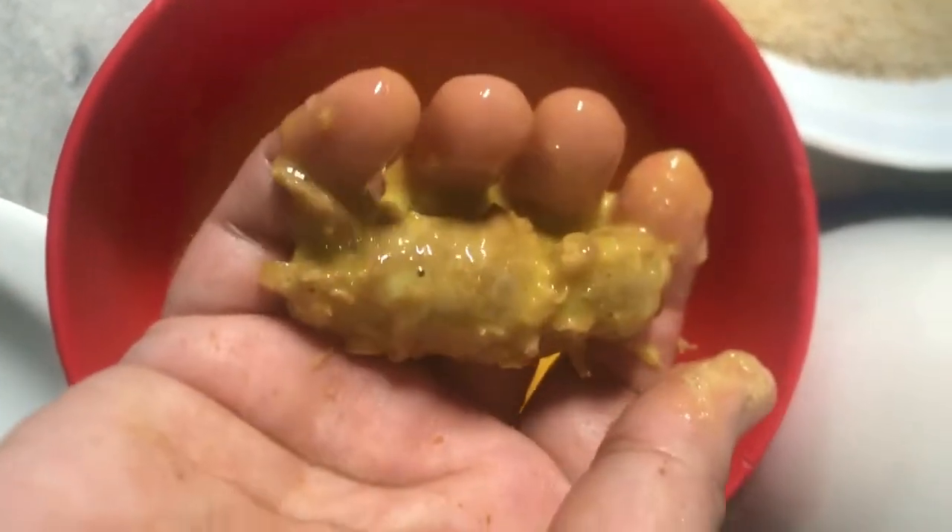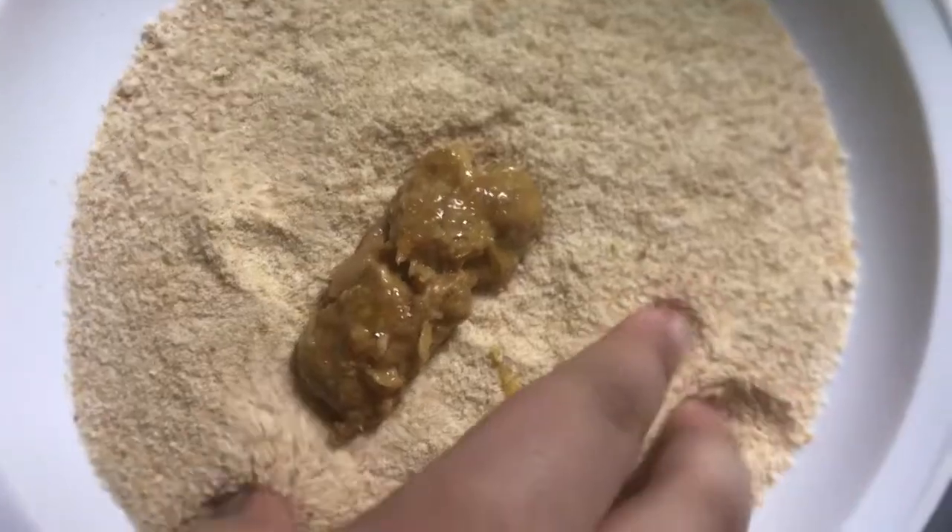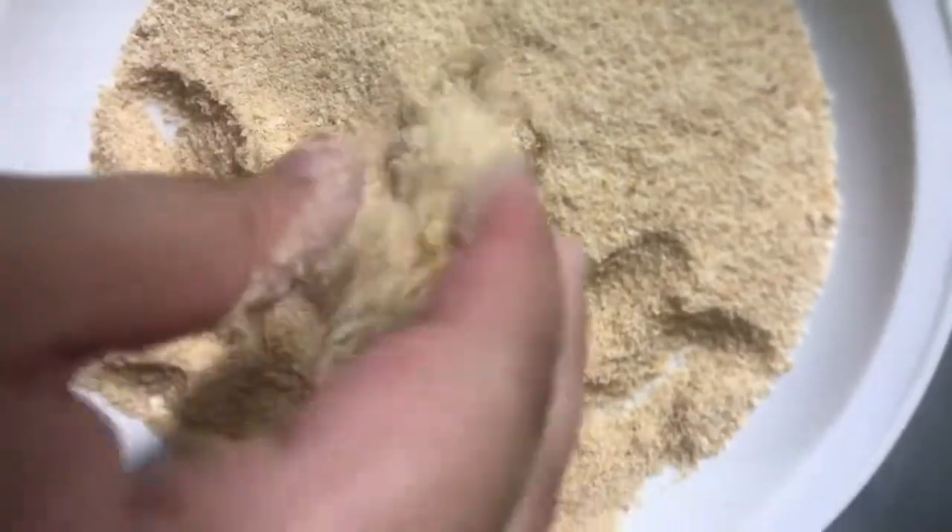Next, we have brought bread crumbs and I have mixed 2 eggs. You can add a little salt to the egg wash, but I don't. We will dip the roll into the egg wash and then coat it in the bread crumbs very well.